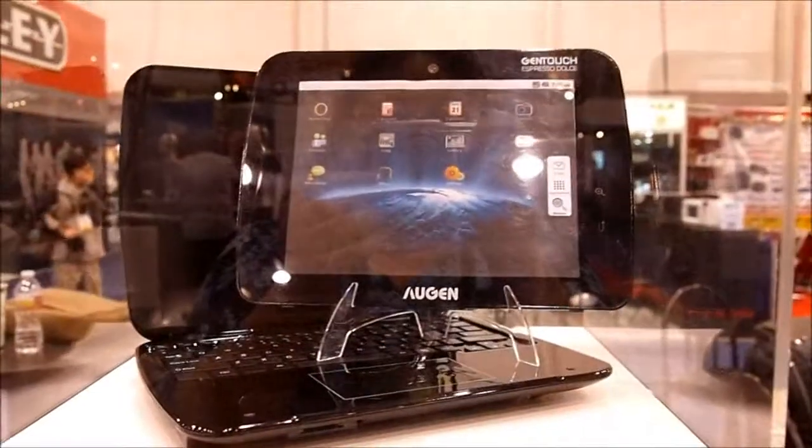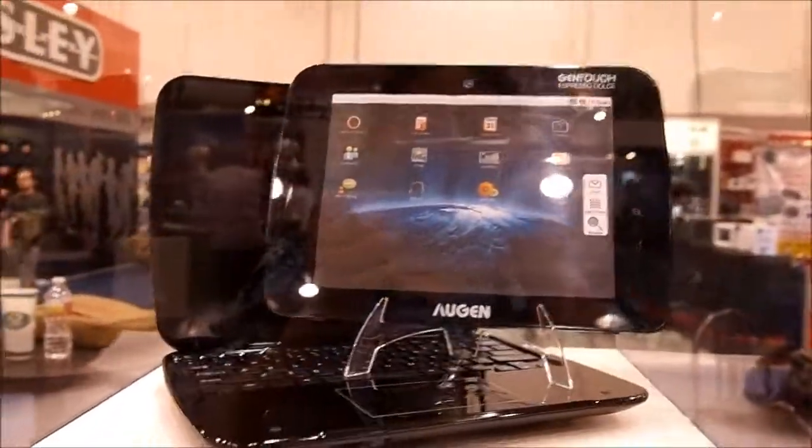There's a click-pad on there, and that is a 10-inch screen as I said before. It's also got a 3-megapixel webcam.